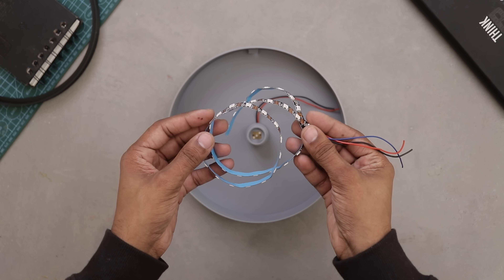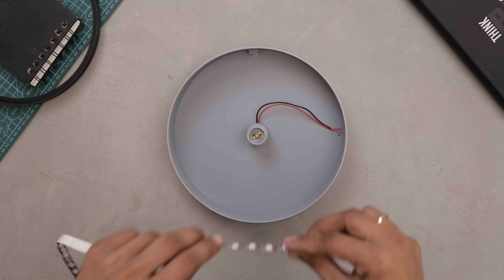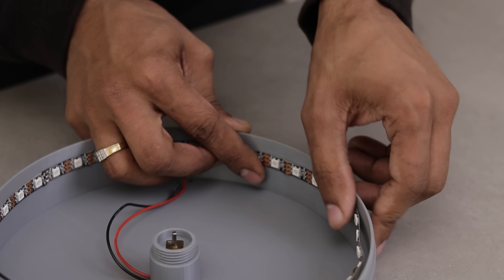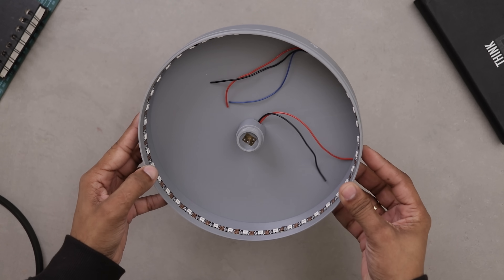Take the ARGB LED strip and install it inside the enclosure, about 10mm below the top edge. Perfect, that's done.